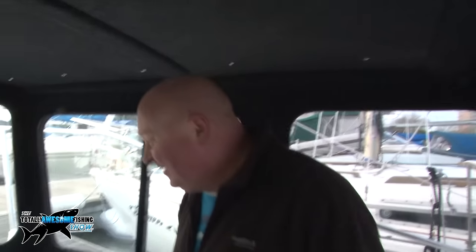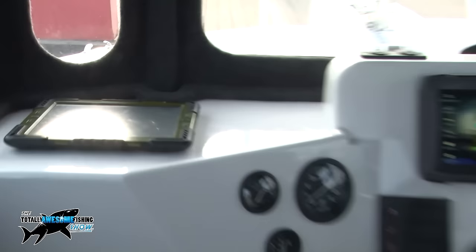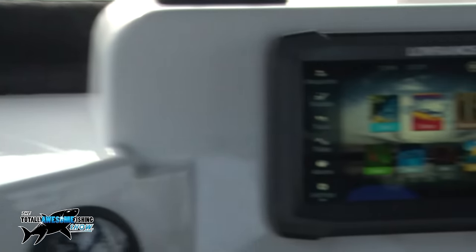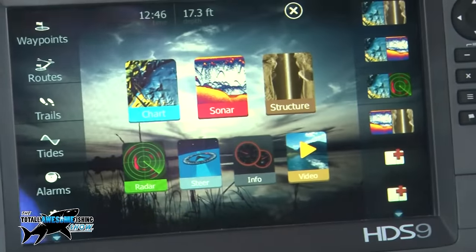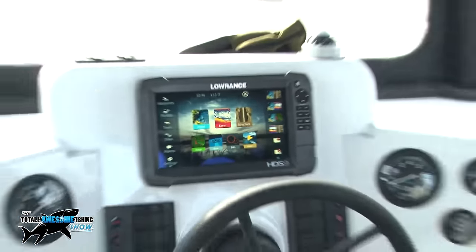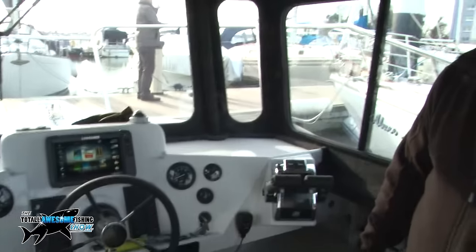There's also a Sonic Hub which connects to the FM radio but is also Wi-Fi and Bluetooth, so you can Bluetooth your phone, iPad, or any little gadget to it. You can even transfer the chart plotter screen to your iPad if you want. The Sonic Hub is hidden underneath the dashboard so it doesn't get knocked — very clever setup.